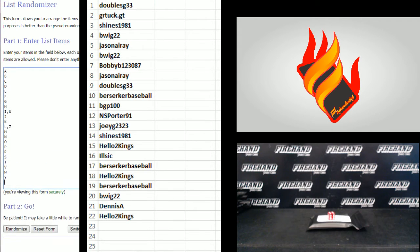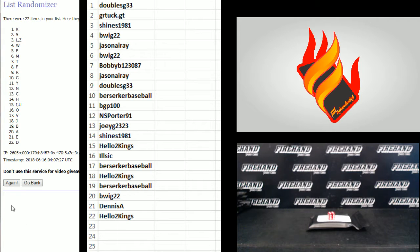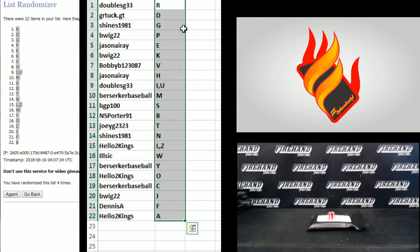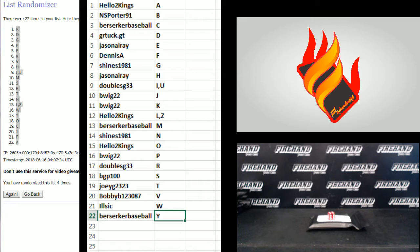Y on the bottom, A on the top — one, two, three. Fourth and final hit, good luck. R and A, top and bottom. Alphabetical by the letters — Hello Two Kings with A up top, Berserker Baseball with Y on the bottom.